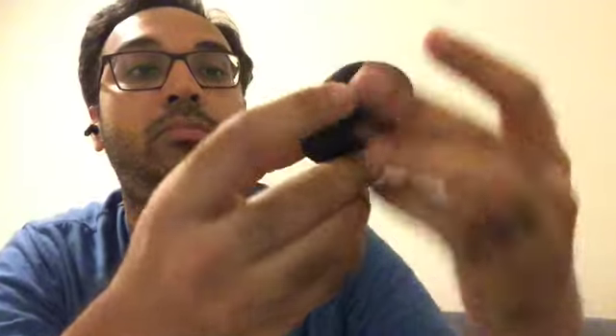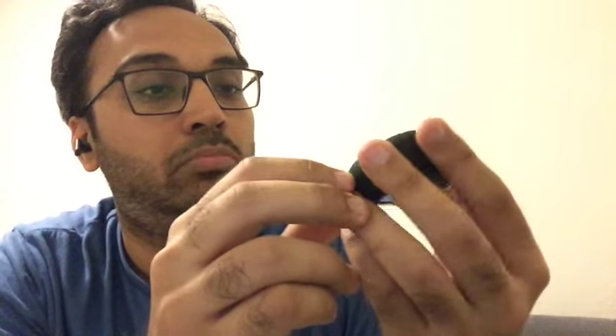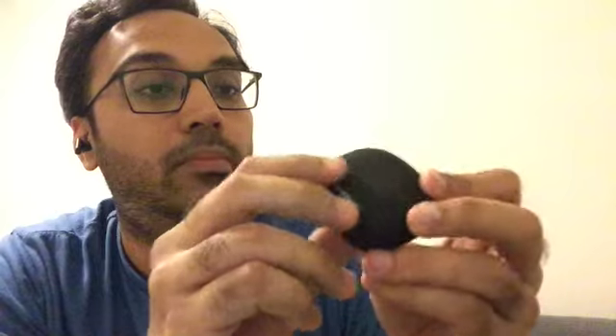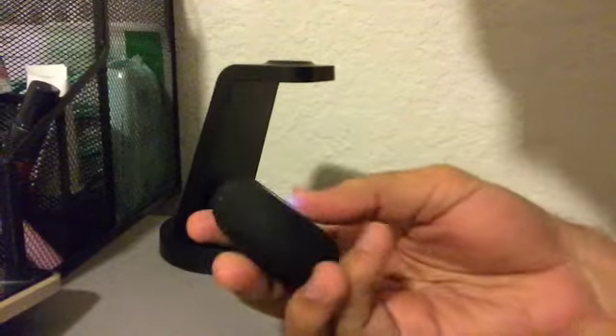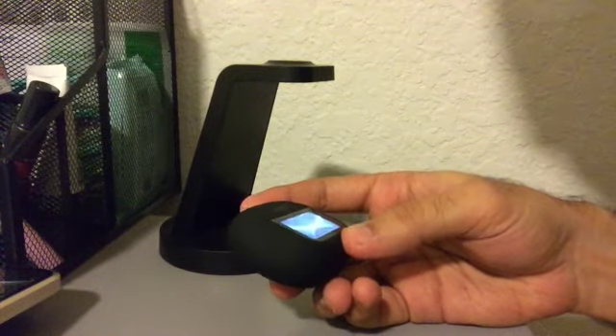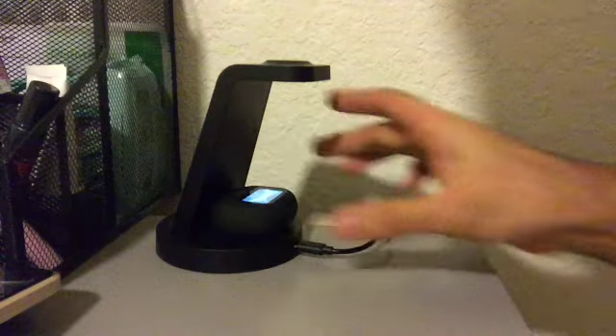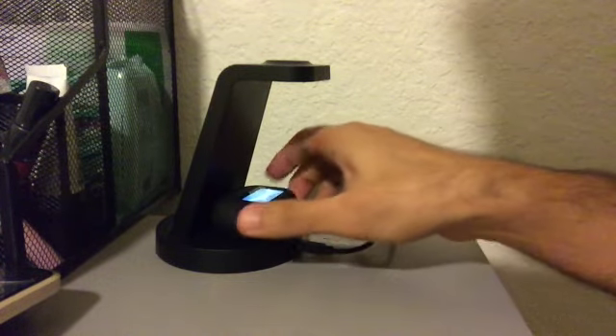If you're on the edge about buying this, I would say pull the trigger. If there's one thing we can test in this video, let's see if it's wireless charging compatible. So let's see.